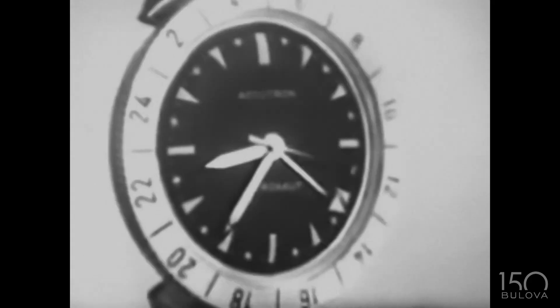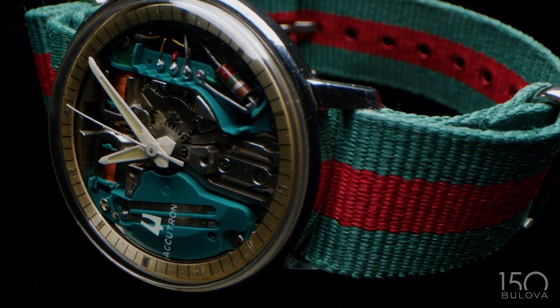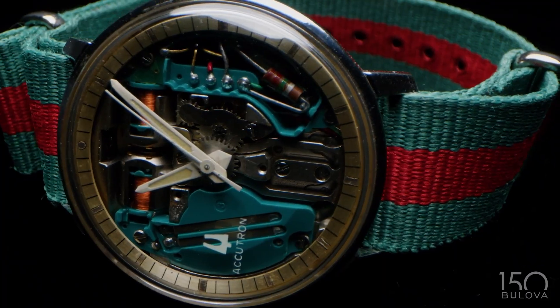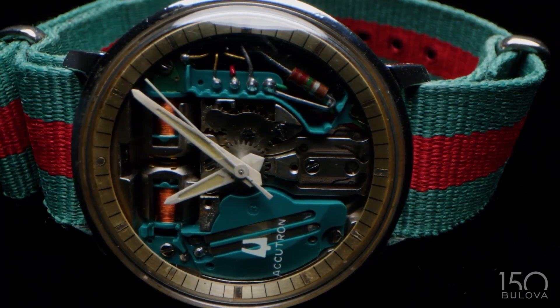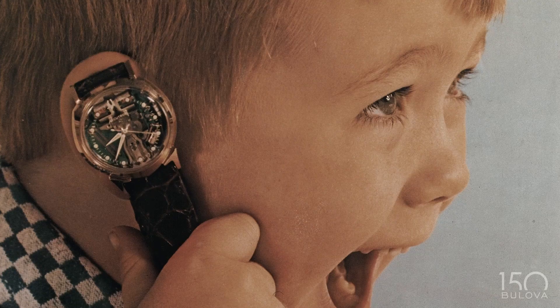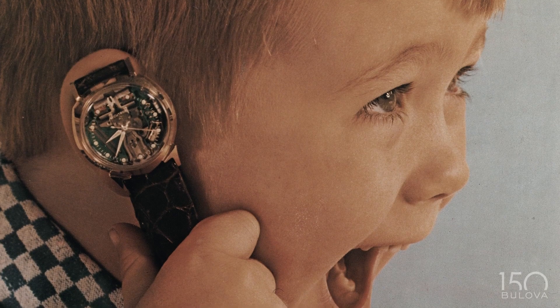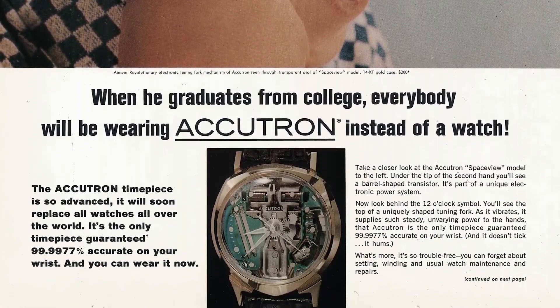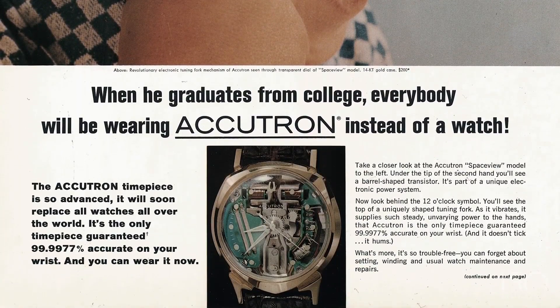Accutron — it's so precise. Issued to X-15 pilots by the United States government. One of the most charming characteristics of the Accutron is the F-sharp hum that the tuning fork emits. This was the age where being on the cutting edge of technological progress was something that everybody was interested in.